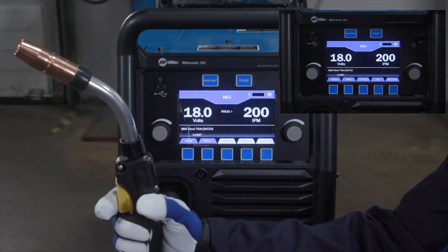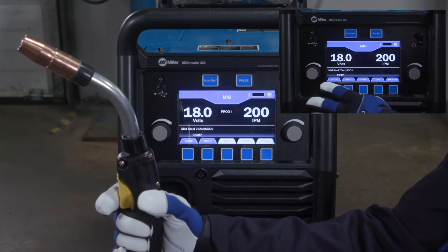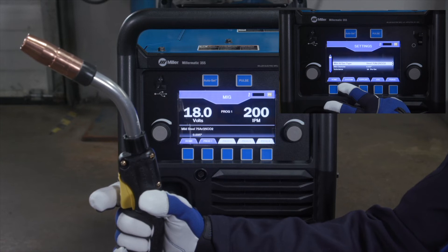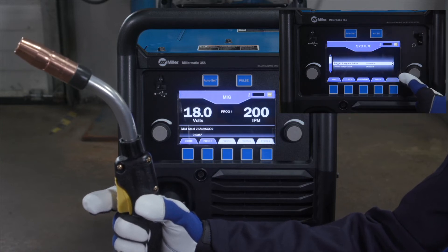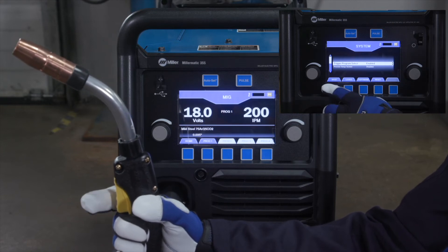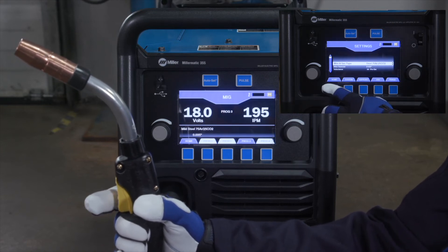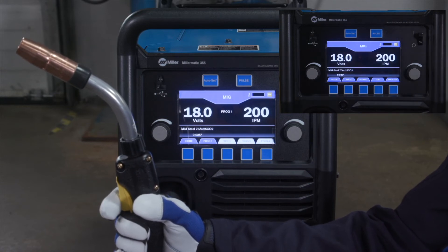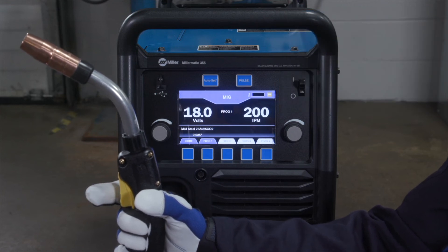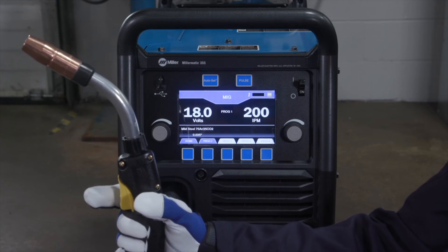To increase productivity, the Trigger Program Select feature can be enabled in the system menu. Trigger Program Select allows the operator to change programs by tapping the trigger, eliminating the need to go back to the machine when using any MIG, push-pull, or spool gun. Tap the gun trigger the number of times to match the program you want to select: tap once for Program 1, tap twice for Program 2. Reference the System Setup menu to activate Trigger Program Select.